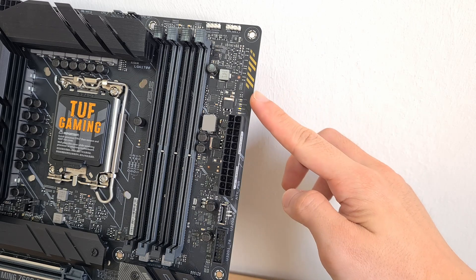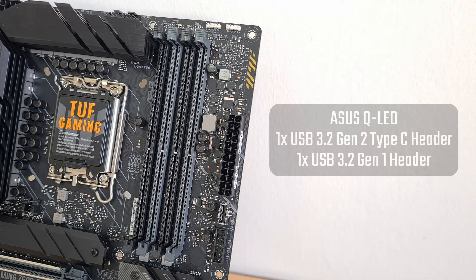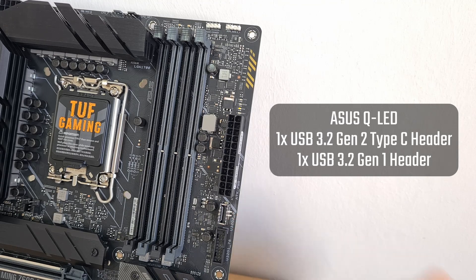Next to the RAM slots are debug LEDs that allow you to troubleshoot boot issues, and beneath them is a USB 3.2 Gen 2 Type-C front panel connector and a USB 3.2 Gen 1 front panel header.